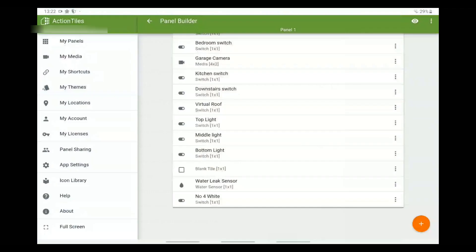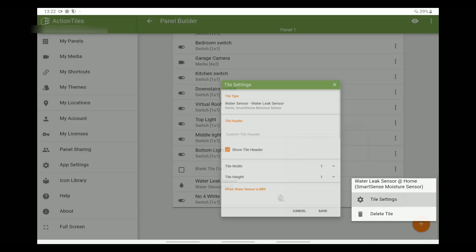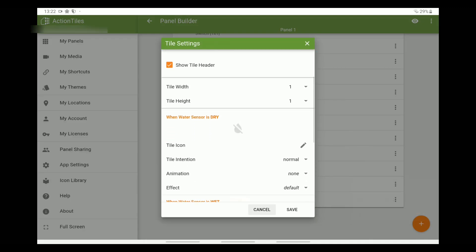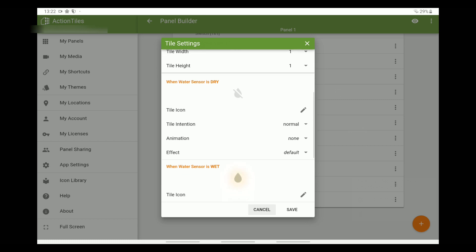You can also change the symbol, animations and effects of the tile. Here's a quick look at all the different animations and effects you can select.